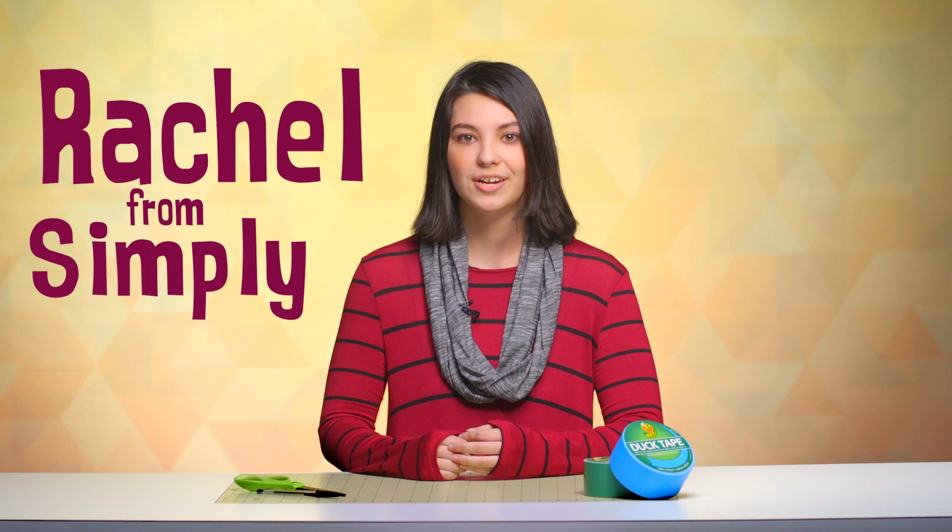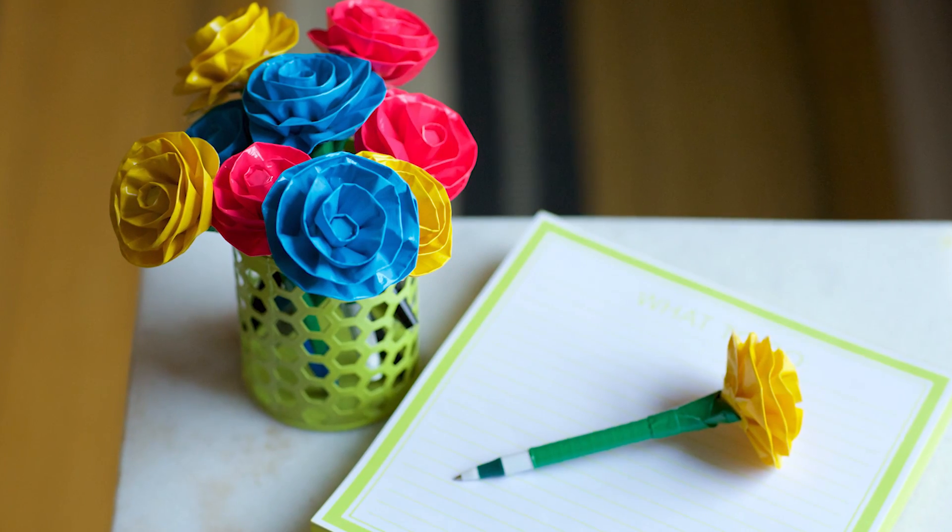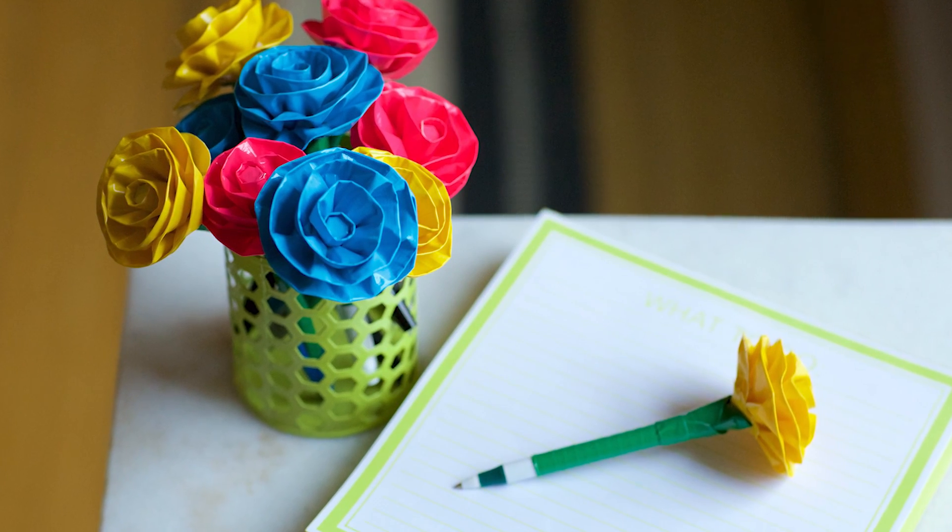Hi everyone, it's Rachel from the YouTube channel Simply Duck Designs. I know you guys usually know how to make a regular flower pin, but today I'm going to be teaching you how to make it with a twist — we're going to make a rounded flower pin. So let's get started.